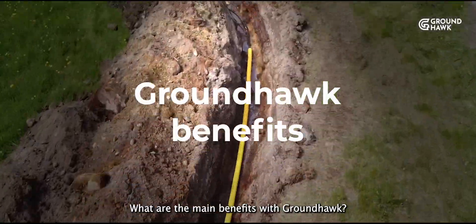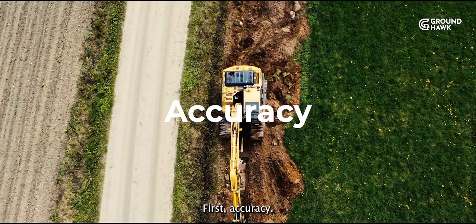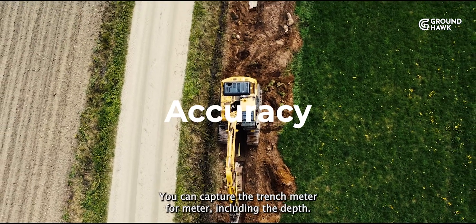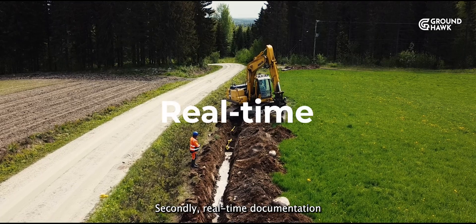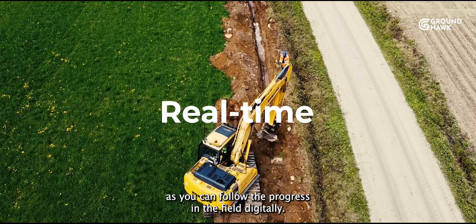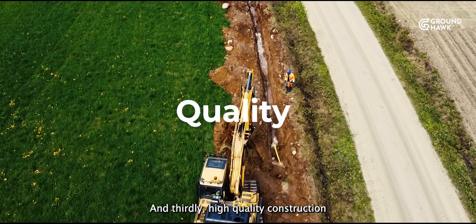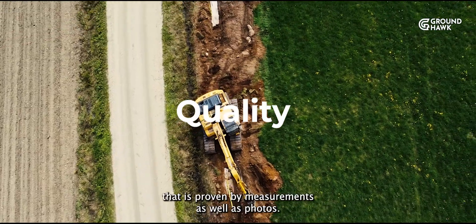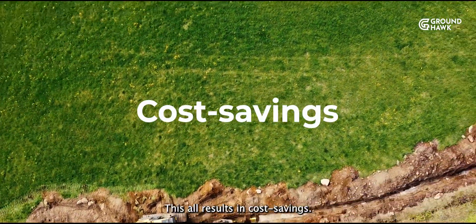What are the main benefits with Groundhawk? First, accuracy — you can capture the trench meter for meter, including the depth. Secondly, real-time documentation, as you can follow the progress in the field digitally. And thirdly, high-quality construction, that is proven by measurements as well as photos. This all results in cost savings.